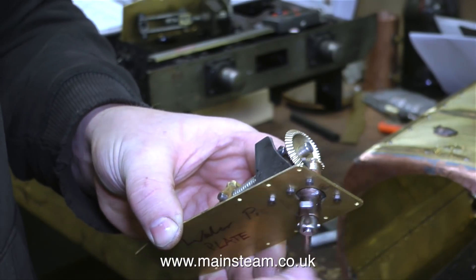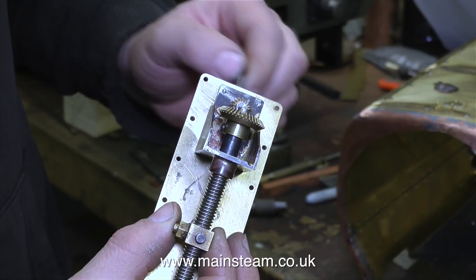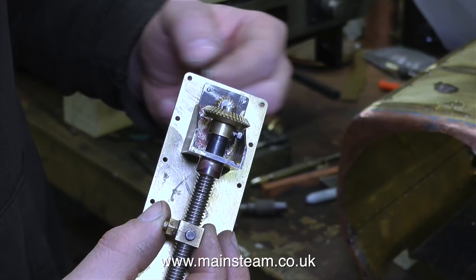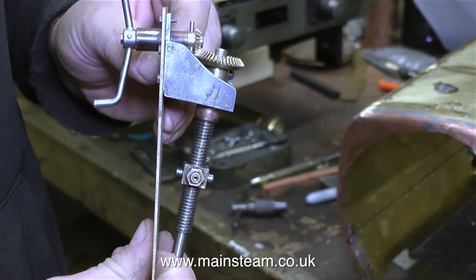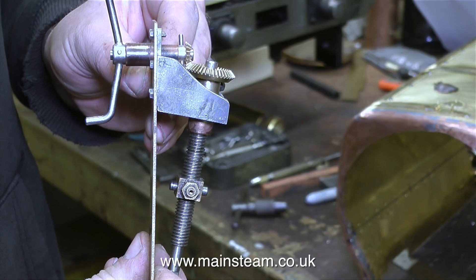This blows me away — what is it? It's a scale model handle and mechanism to raise and lower the water scoop in a 7 and a quarter inch gauge tender. And what's clever about this? Well look at the angle — this is not a mistake. It's at 80 degrees not 90 degrees, so the gears had to be specially cut. Not something I'd care to do.